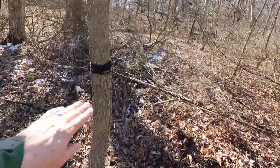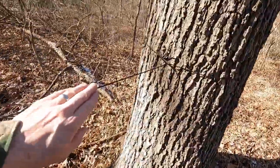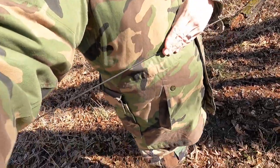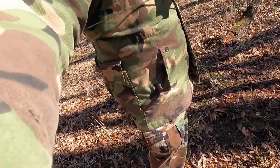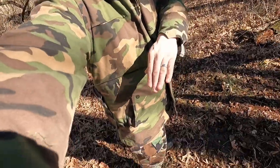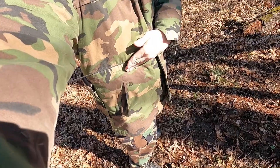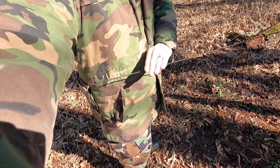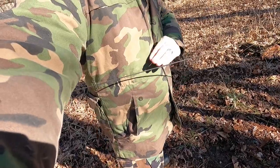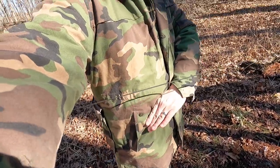We got our ridge line set up here — just a simple ridge line. I made this ridge line just a little bit above my waist because when I put the tarp on here it's going to weight it down. So basically waist height is where I want it, so I can sit up in it without my head being crunched down.